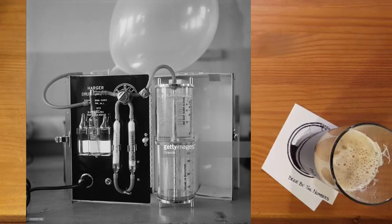The Drunk-O-Meter collected a motorist's breath sample directly into a balloon inside the machine. The breath sample was then pumped through an acidified solution. If there was alcohol in the breath sample, the solution changed color. The greater the color change, the more alcohol was present in the breath. However, judging color changes isn't the most accurate form of measurement.